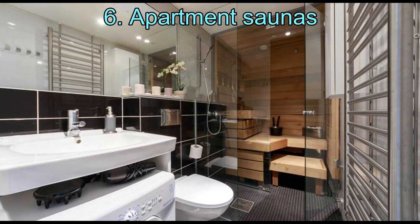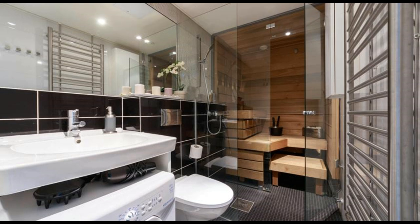6. Apartment Saunas. This is for people who want a sauna in the apartment and do not have enough space to build one in it. These compact saunas are extremely efficient and space-saving. They are not DIY products, rather commercially manufactured ones — but that should not deter you from making your own apartment compact sauna.